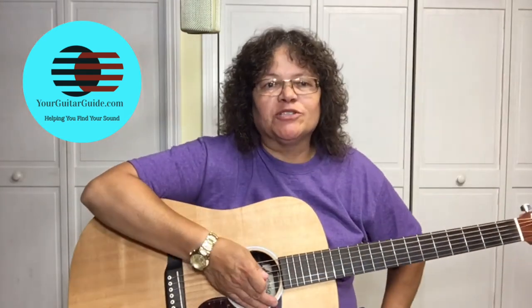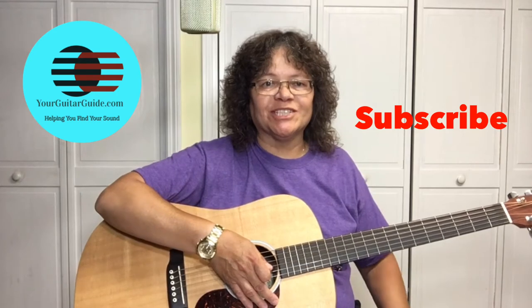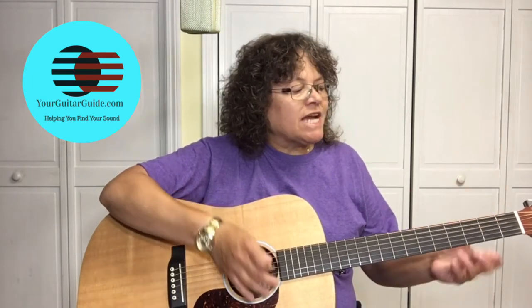Hey there, Sharon here. Welcome to the channel, Your Guitar Guide, where I'm going to help you find your sound with guitar lessons, music, and gear reviews. If this is your first time here, have a look around. If you like what you see, consider subscribing for more guitar tips and tricks. And for everyone else that's already subscribed, thank you very much. Today I want to show you how you can take open chords and move them up the neck.